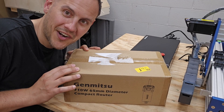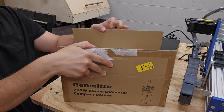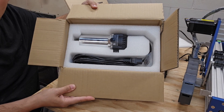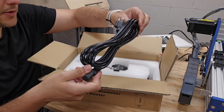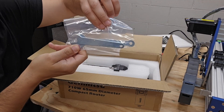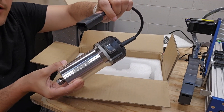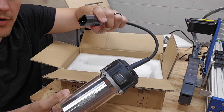Let's unbox it and see what's in there. Packaging looks very nice — no sort of damage to the box whatsoever. Nice foam piece to protect it. We have an installation guide, the router, and a power cable. The power cable is fairly long, which is nice. We also have some extra brushes and some open-ended wrenches.